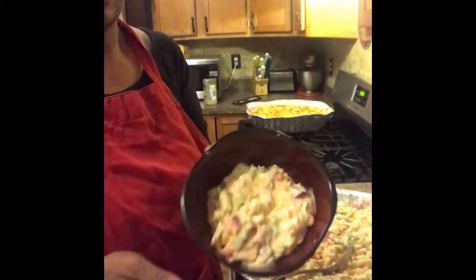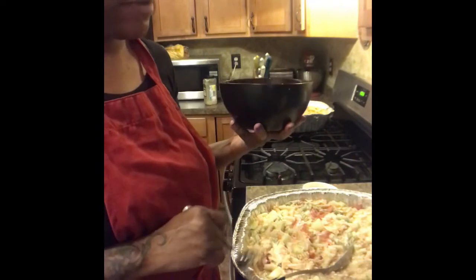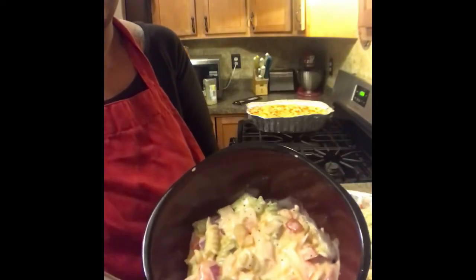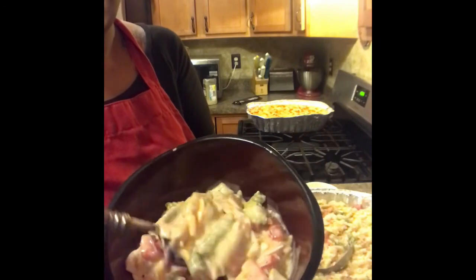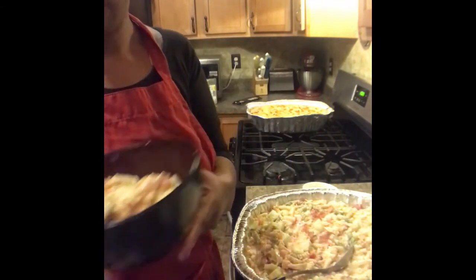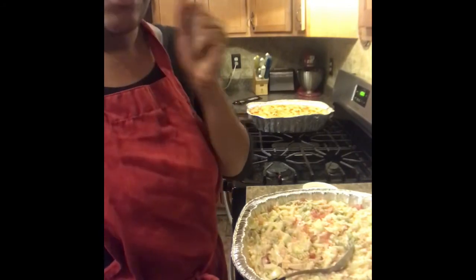Everything is mixed up! You want to let this refrigerate for at least an hour because you want it cold. Look at it — it is so good! Let me know how you like it.